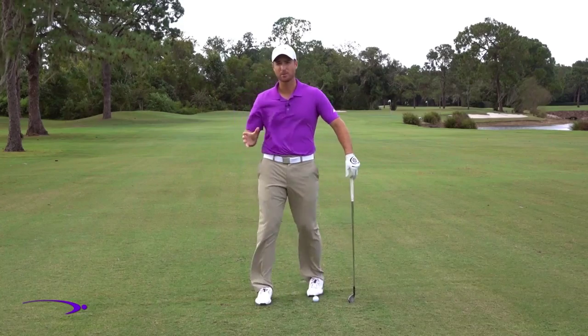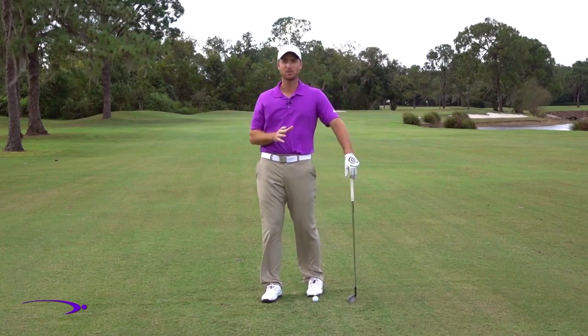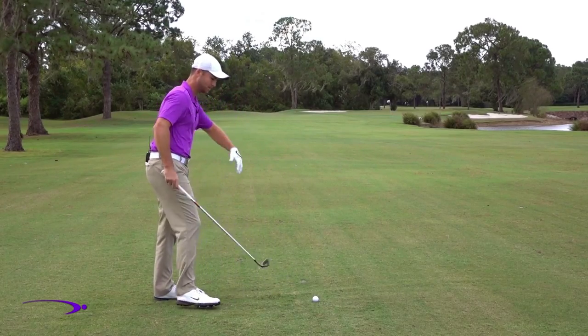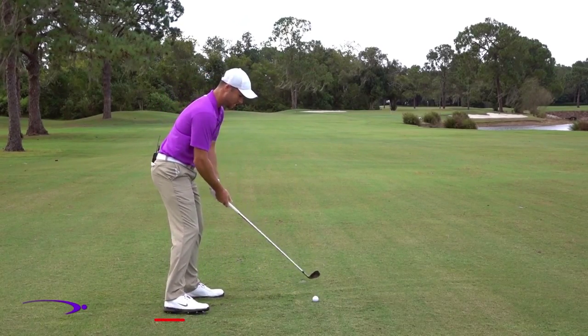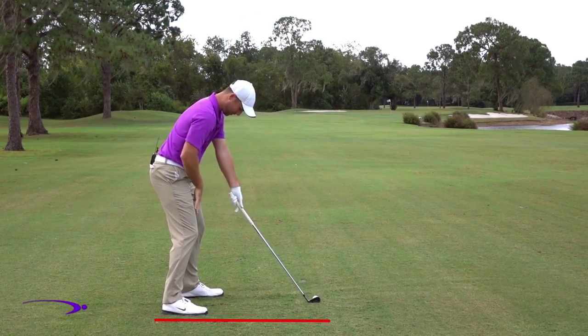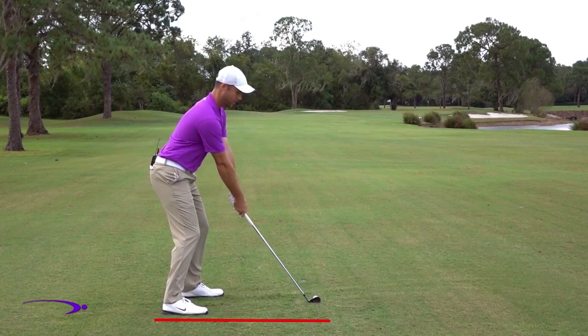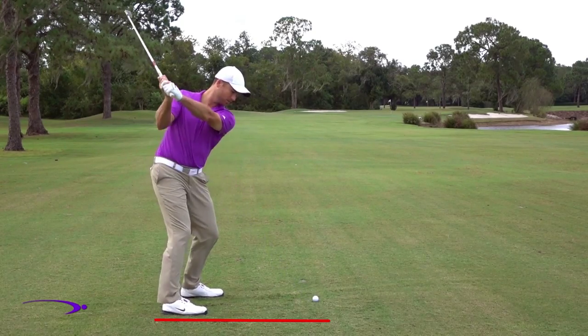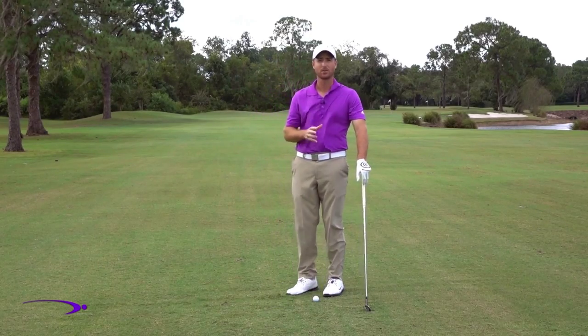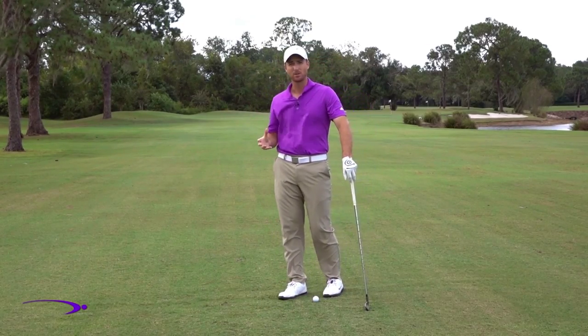So if you're hitting a slice and coming over the top, that could be because you're standing a little too close to the ball. Another thing that happens is sometimes people will get so far away that their arms are completely extended out from their body. You can see how much space there is — really outstretched and reached away — and now the problem is the arms and body feel disconnected and aren't working together as one unit.